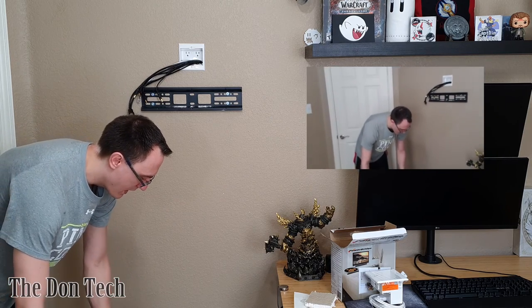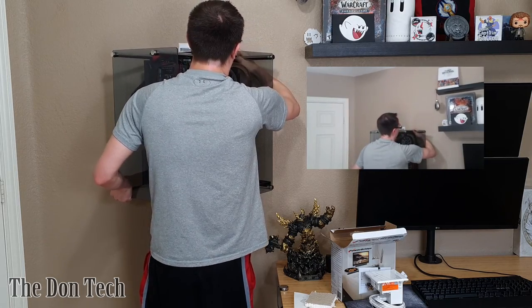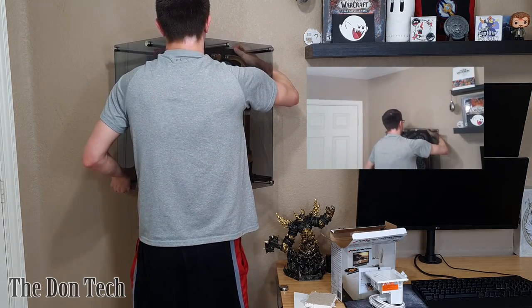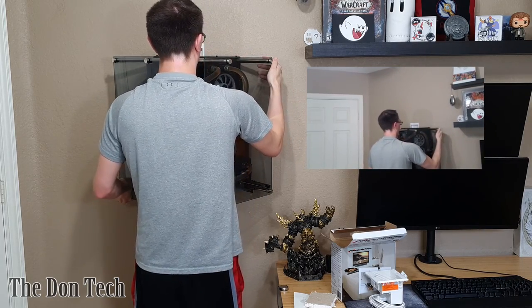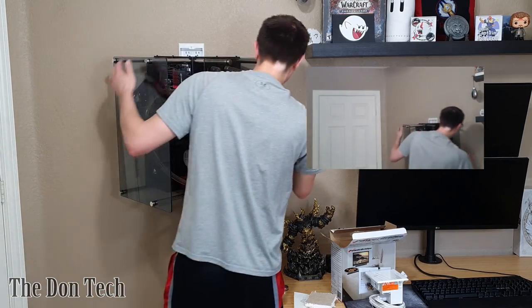First thing I'm going to do: get rid of this cable so it doesn't get in the way. Pick up this monstrosity of a case — this thing easily weighs 60 to 70 pounds, because it was about 50 pounds when it was shipped and now it's all built out. Let's see if we can make this a success. I'm not confident, but I did get it. So that was on there, no problem.